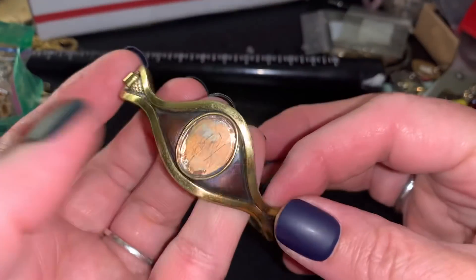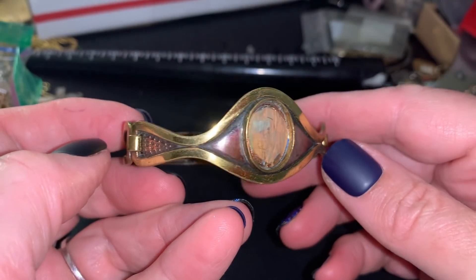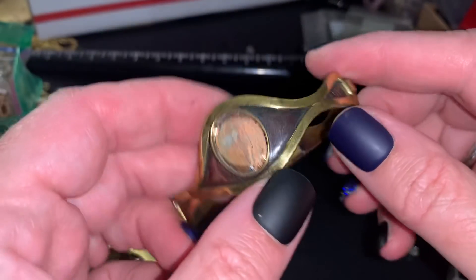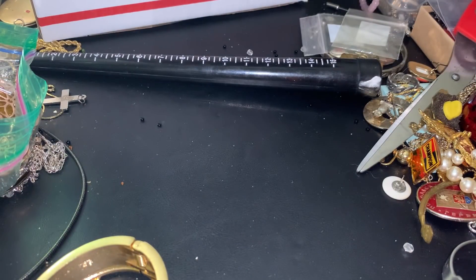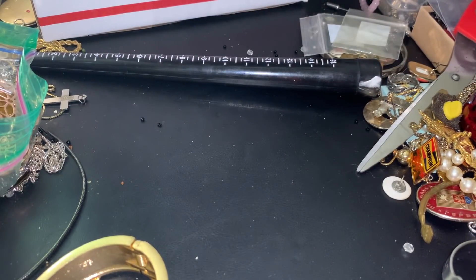This breaks my heart. I loved this bracelet. I had a piece of lapis in there and somehow it came out. I would still like to keep it because it's so unique - it's brass - and I'm determined to find a piece to replace it. I'm putting it on right now so you can see how nice it is. It just has a really cool look to it, and with a stone in there, I just love it. So I have to keep this.